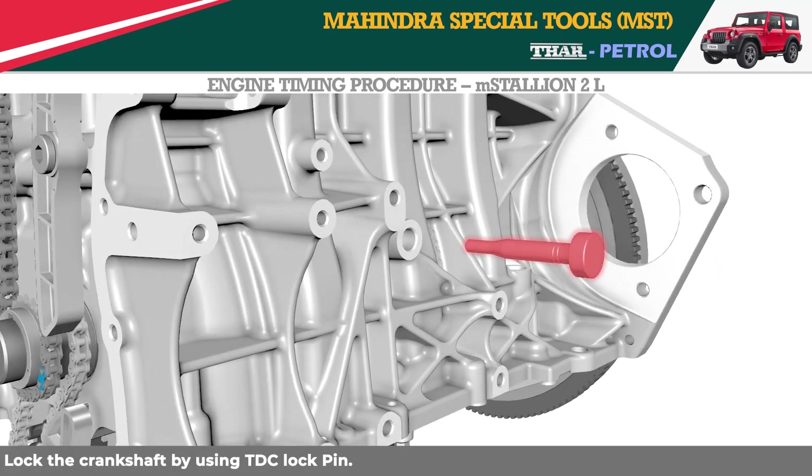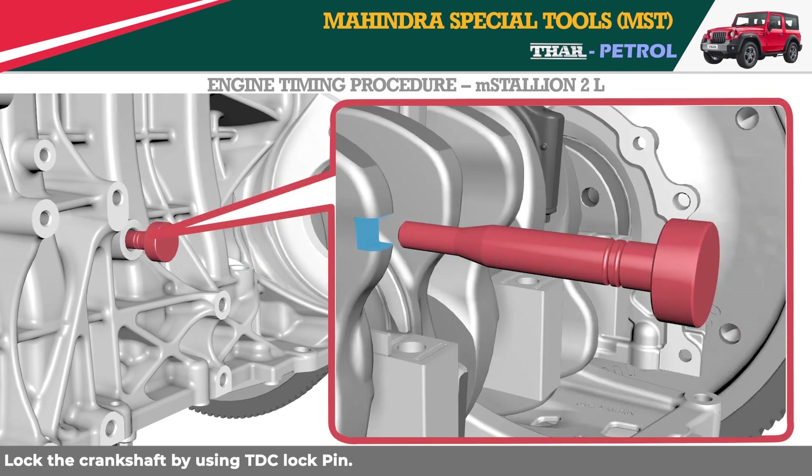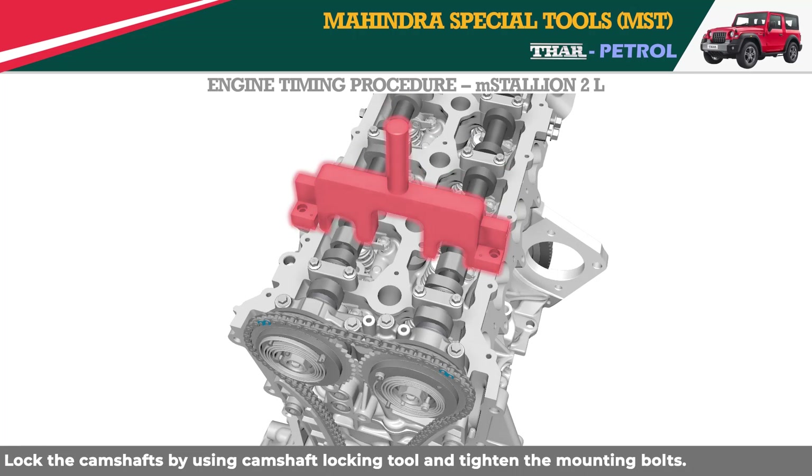Lock the crankshaft by using the TDC lock pin. Then lock the camshafts by using the camshaft locking tool and tighten the mounting bolts.